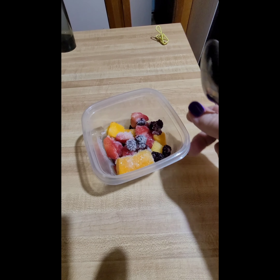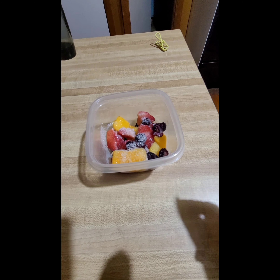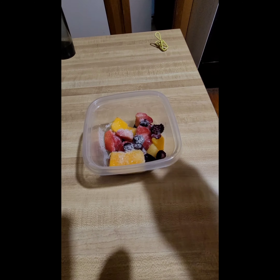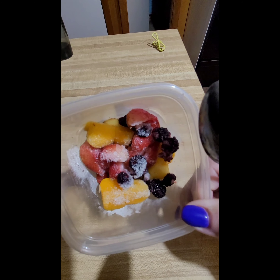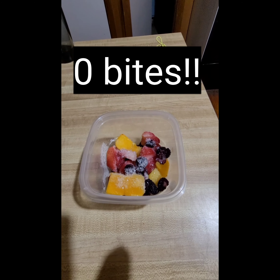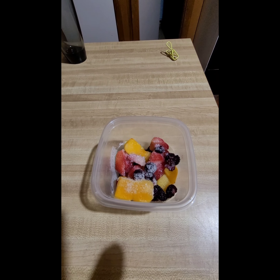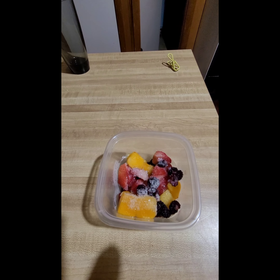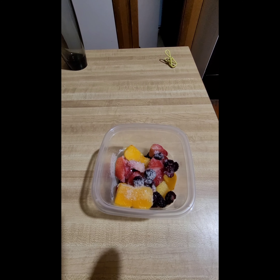Okay friends, last snack of the night is some mixed fruit — I want to say it's two points but I'm not positive. There are berries in there and those are higher in sugar. When I was gaming I had a serving of chips for five points, so I think I'm about three into my weeklies now. But it's not too shabby — good day!